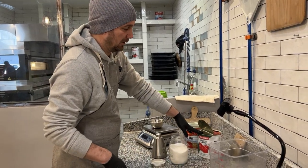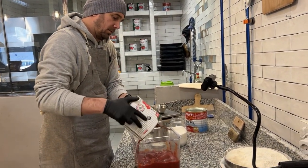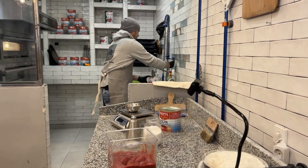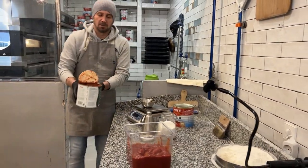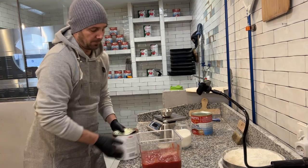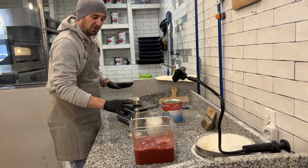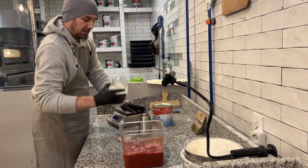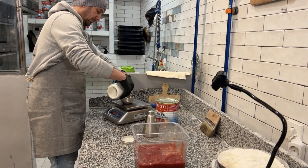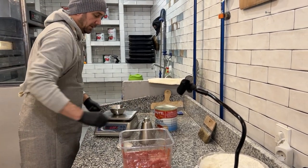So we have 2.5 kilos of tomato. What we do — we put the tomato inside, clean the can with water, just a little bit, so you don't lose any. And now we're going to add to the 2.5 kilo tomatoes, 25 to 30 grams of sea salt. So 30 grams of fine sea salt. There we go — we have the 30 grams.